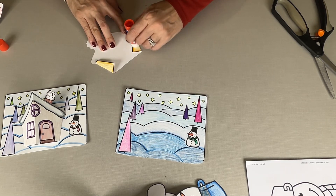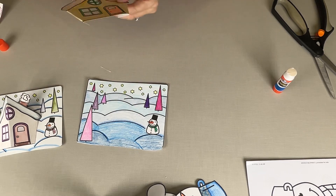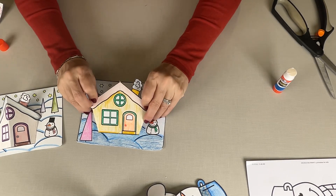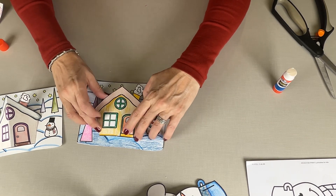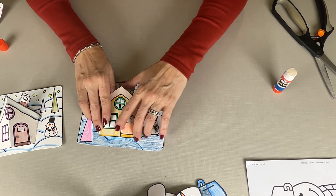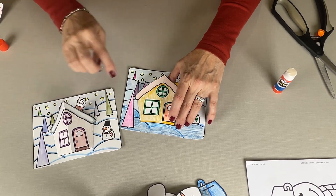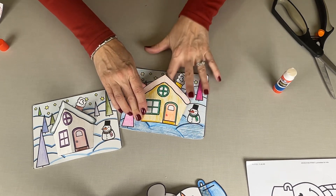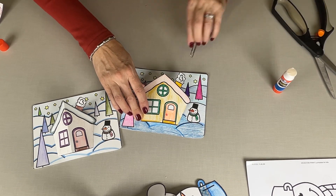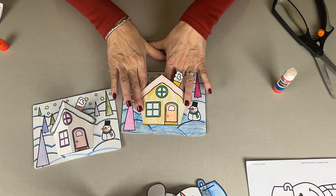It doesn't show you where on the page to put that, but I think we don't want to block the trees or the snowman. So let's go ahead and put that right in the center, and push it down and kind of pop up that center. There's a dotted line in the center — on this one I have it folded so it really pops out, or you can just curve it. You might want to get a ruler, get something, and push that down. Hold that for a minute.